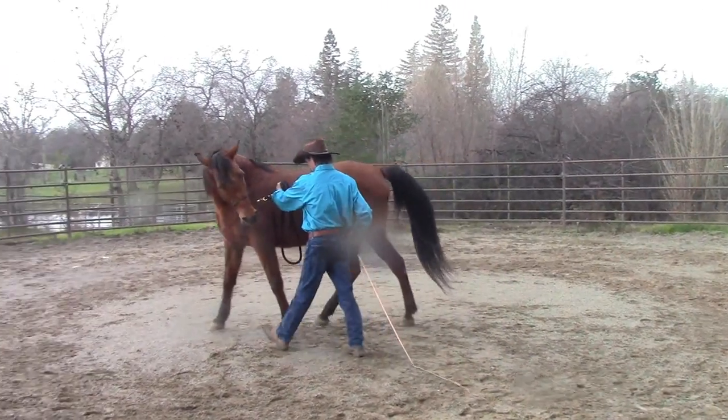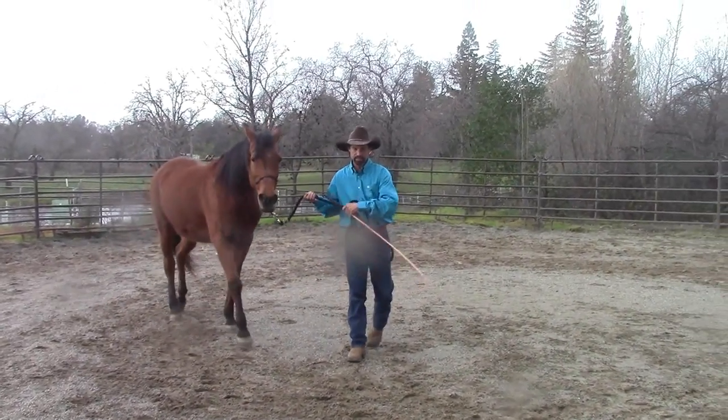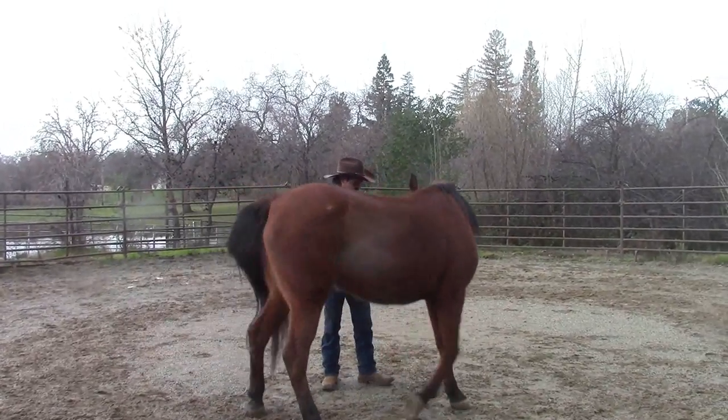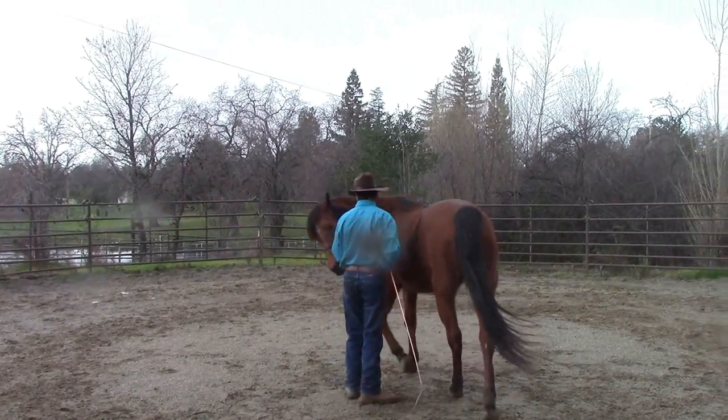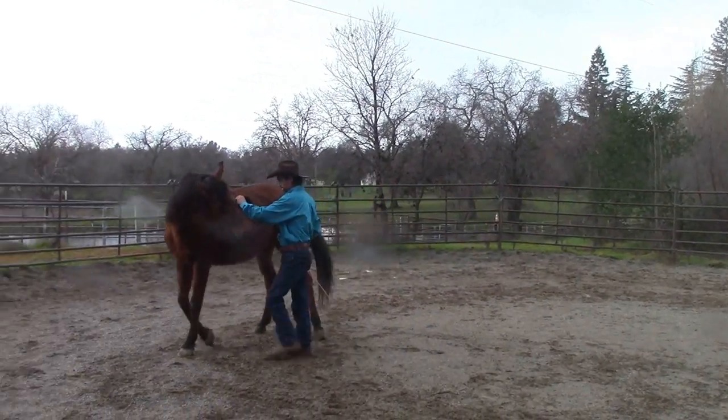Another pre-step we're going to want her to learn is how to side pass from the ground. When I pick up the rein, she starts taking steps away from me to the side. That's another really important pre-step that we want to teach our horses.